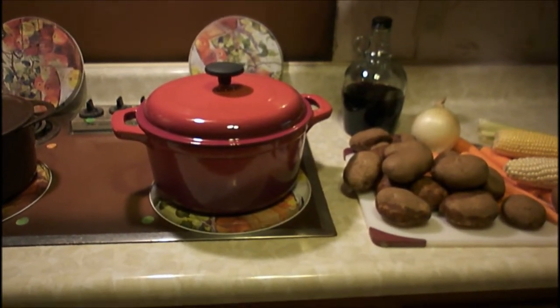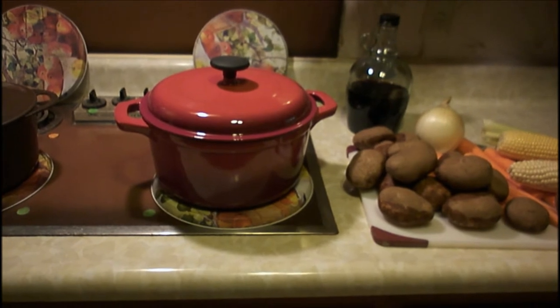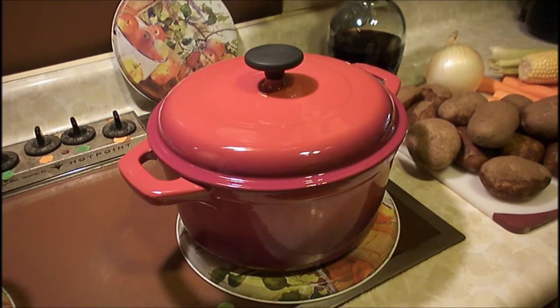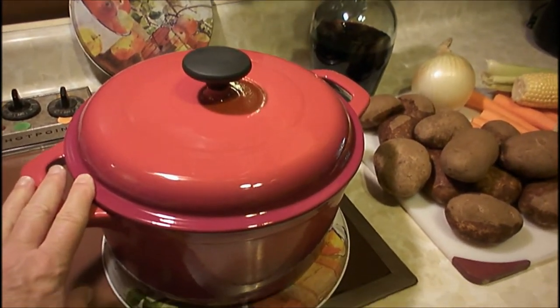I'm getting ready to make Sunday roast beef in my brand new cast iron Dutch oven. This is five and a half quart — it's good and heavy, I love how heavy it is. This has a lifetime warranty, and believe me, it will not only last your lifetime, it'll last your daughter's lifetime. It can cook on the stovetop and it can go in the oven.